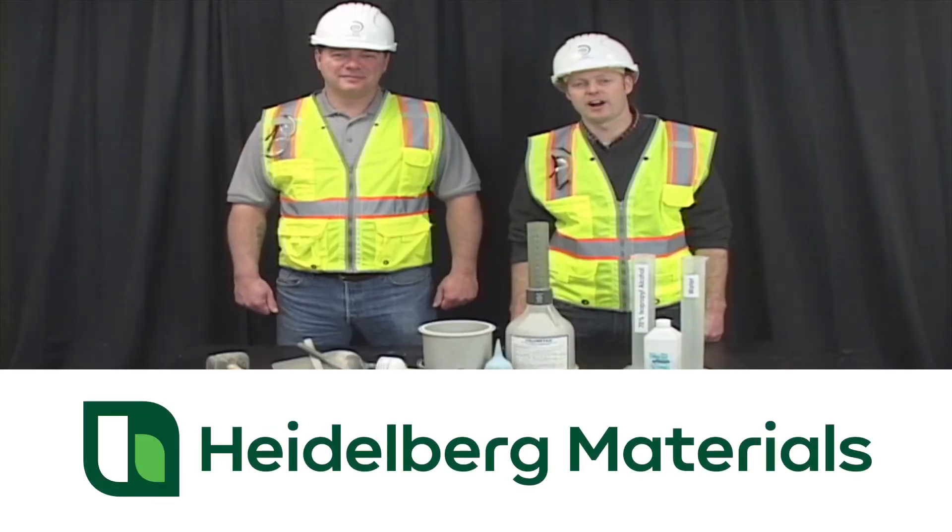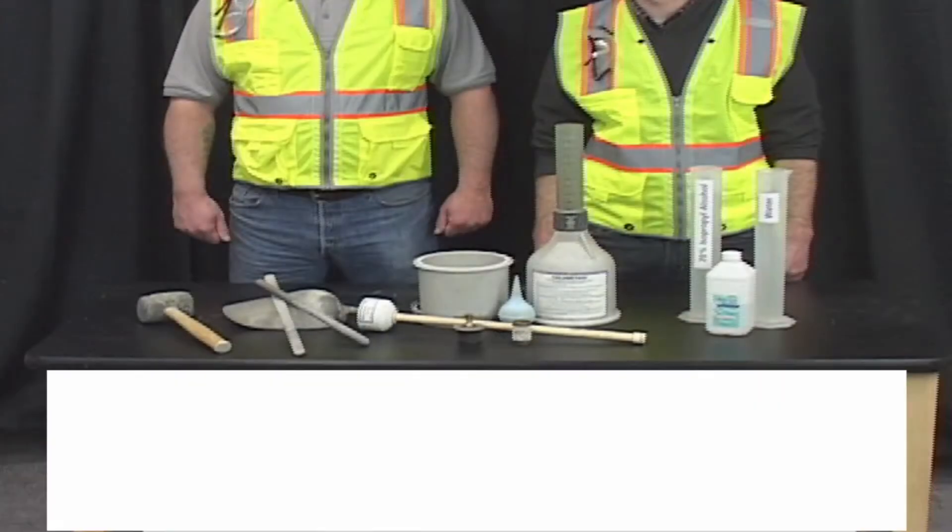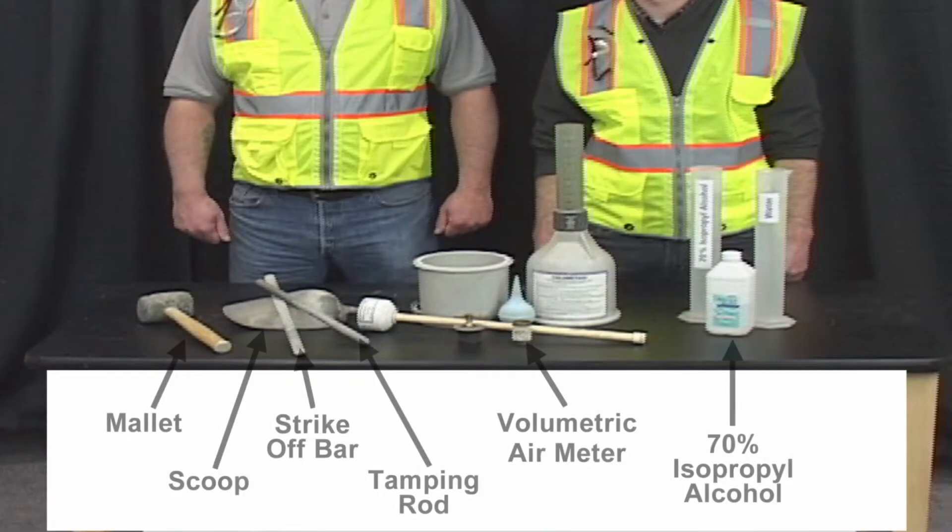Today we'd like to demonstrate how to find the air content of concrete according to AASHTO T 173. The tools required for this test are the appropriate size mallet, a concrete scoop, a strike-off bar, a 5-inch diameter tapping rod with hemispherical ends, a volumetric air meter, and 70% isopropyl alcohol.